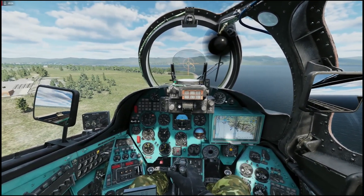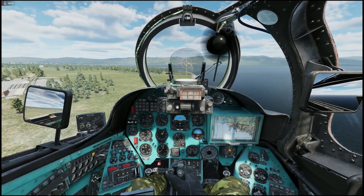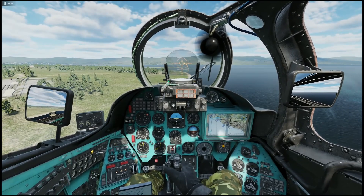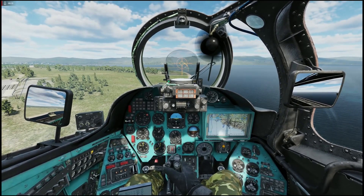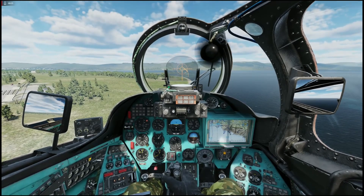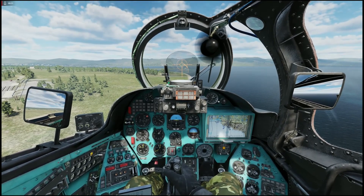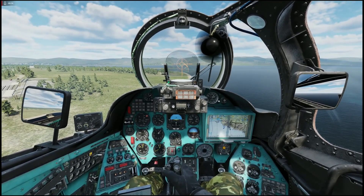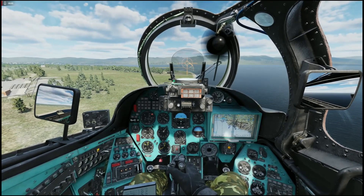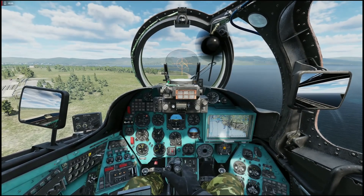Ladies and gentlemen, welcome to a viewer requested video. This is a video showing you how I land the Mi-24. This is not a tutorial. I am not confident enough in the Mi-24 to do tutorials on her because I prefer the Mi-8. I don't know why, but I just prefer the Mi-8 over the Mi-24, so I cannot make tutorials on the Mi-24. I can just tell you how I do things.